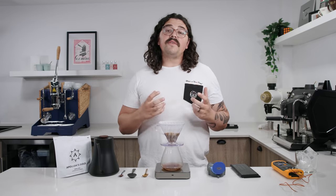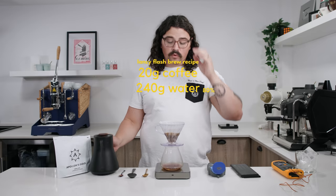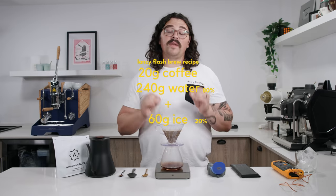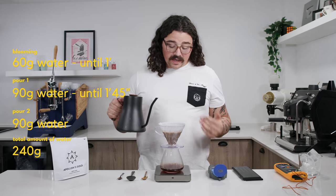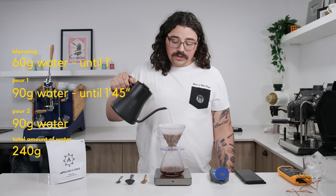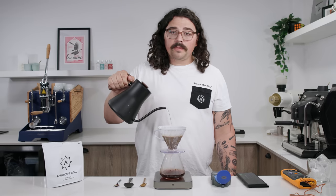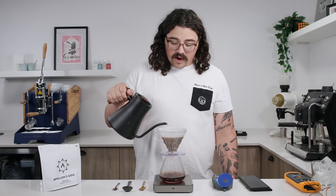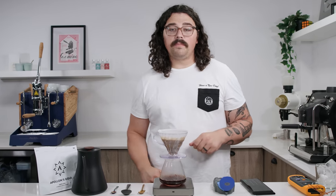So at 80% we're doing 240 grams of water — and the ice is not going in the decanter. I let the bloom sit for a minute with a 1:3 ratio, poured to 150 grams, let it sit for 45 seconds, then at 1 minute 45 I pour controllably up to 240 grams. I don't want too much agitation since we're doing an extra pour — we should be fine. Then right at 240 grams, I give it a little swirl to help with drawdown and flatten the bed.